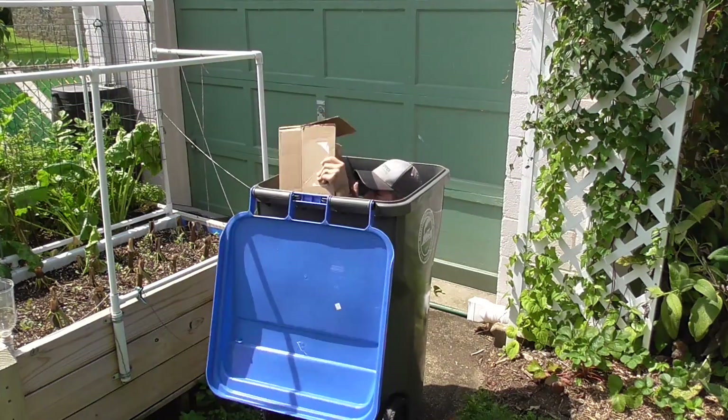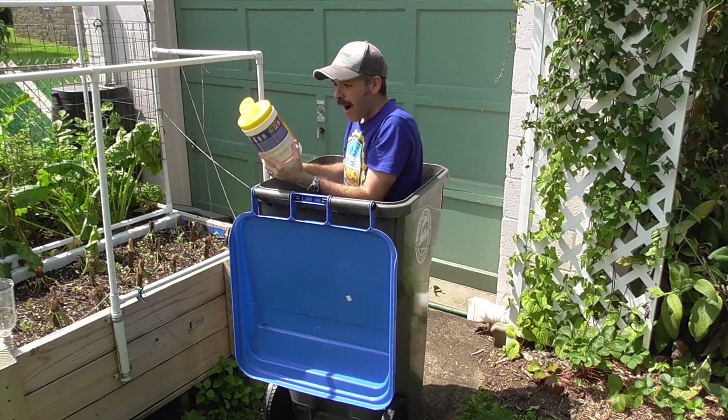Hi YouTubers, I'm Al Gracion from Elbowpepper.com. Recycling is great, but upcycling is even better.